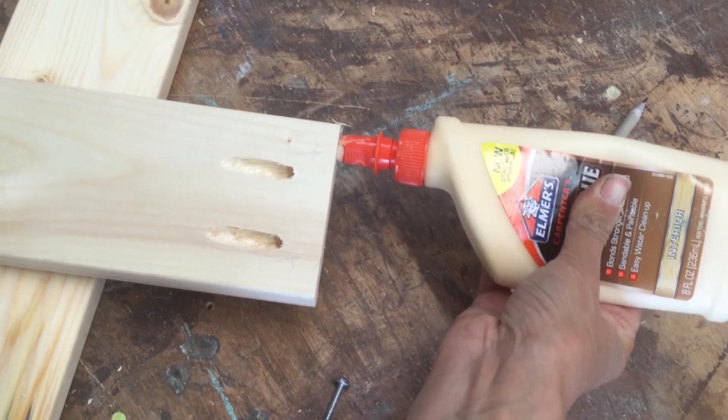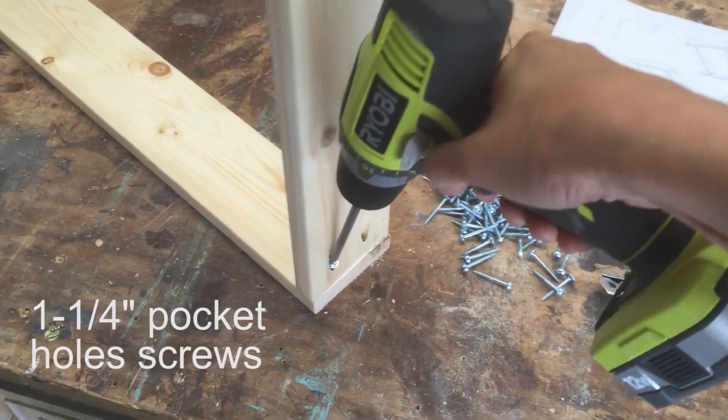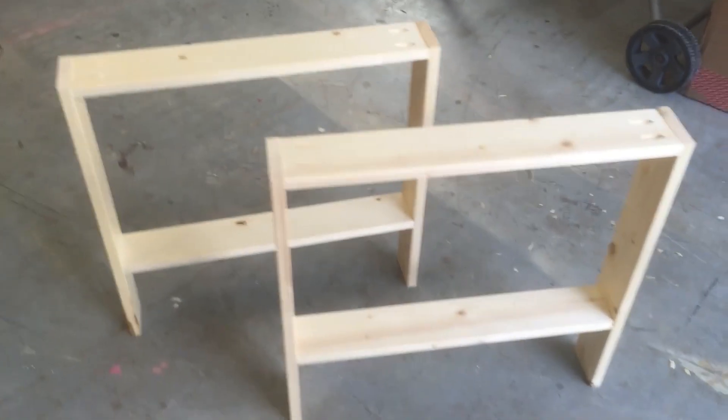And then I use glue at all of my joints, and here I'm making the legs. So I'm attaching the horizontal boards to the vertical leg boards, and there's the two leg sets.